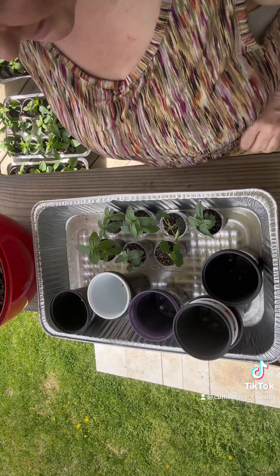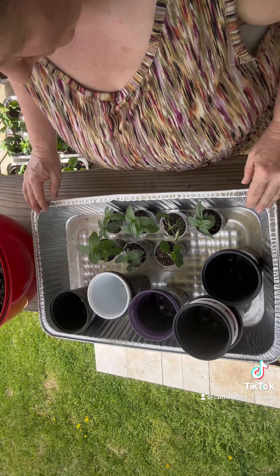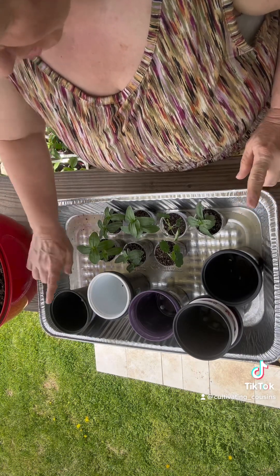Hi, Angie here from Cultivating Cousins. Today I'm going to be potting up some of my flower plants, but more importantly I wanted to talk about the containers.